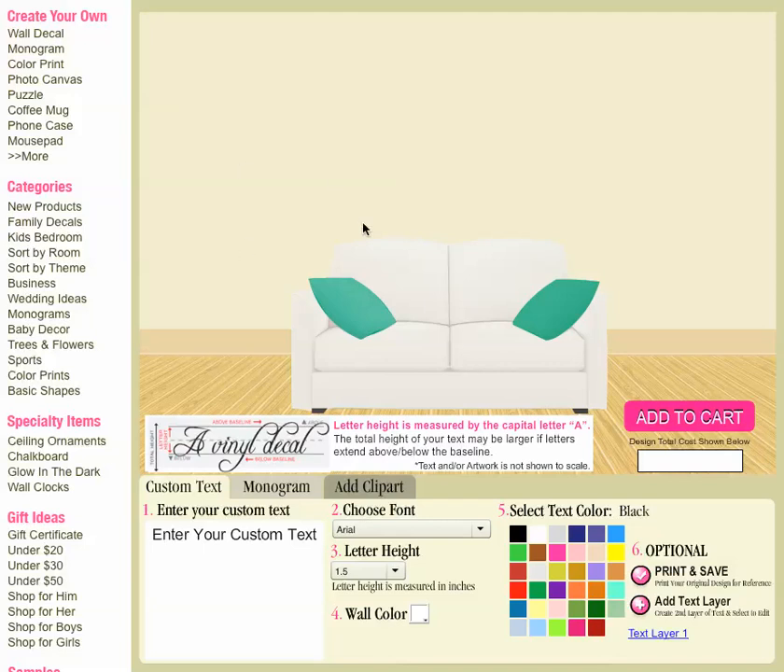For this video we're going to type in some text and then add clip art to that text. We have a detailed video about just entering custom text if you wanted to watch that. This one I'll breeze through it a little bit more quickly and then focus a little bit more on the clip art.